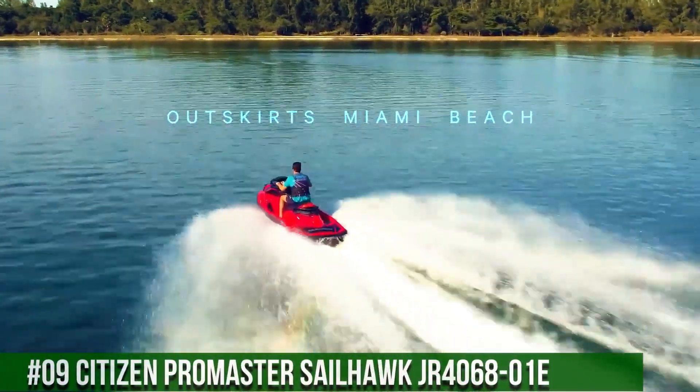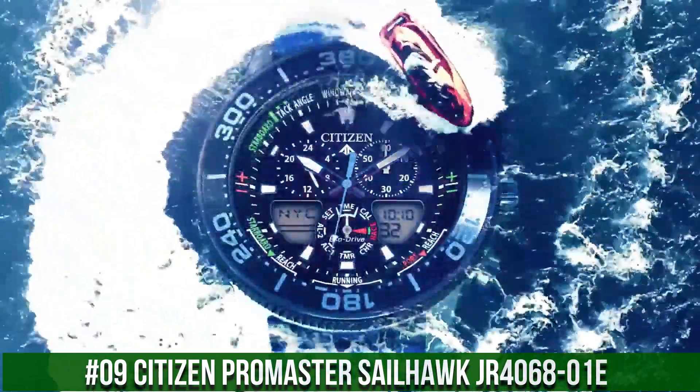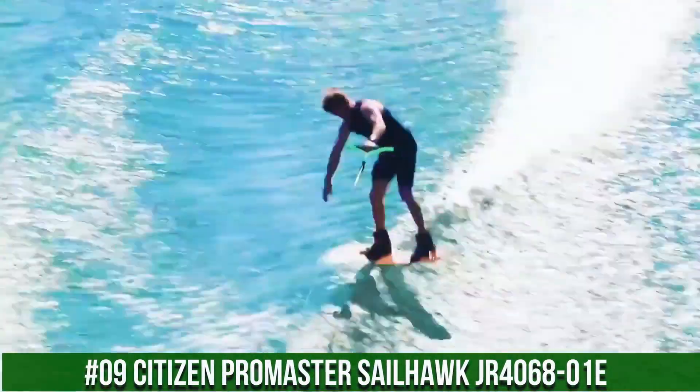Number 9: Citizen Promaster Sailhawk JR406801E. What a great piece — worth every penny.